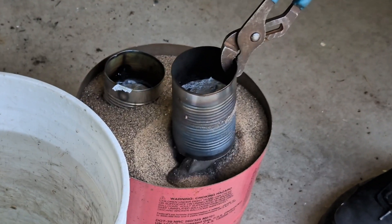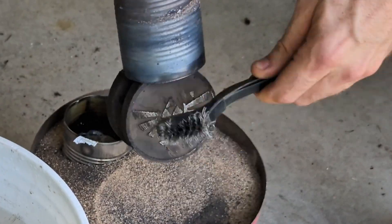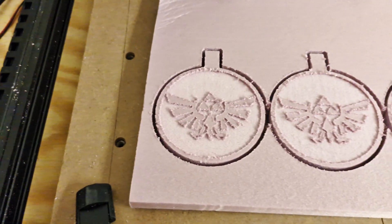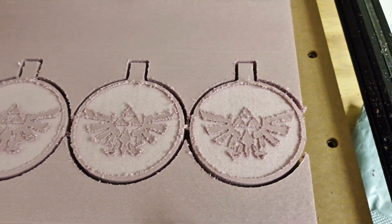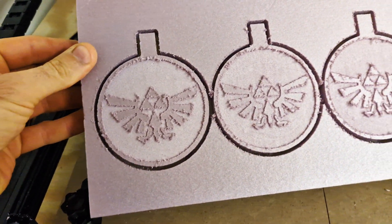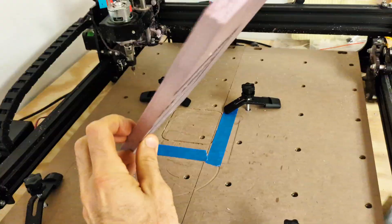Hey guys, in today's video I'm gonna make some aluminum ingots that have the Zelda Triforce on them. This is a lost foam casting metal casting video. I first made the Triforce logos out of polystyrene foam XPS.